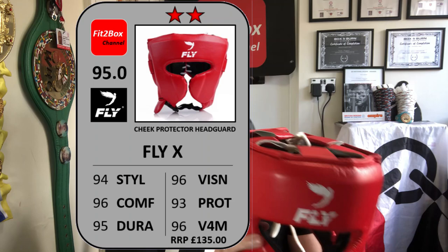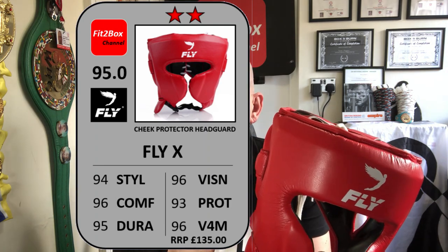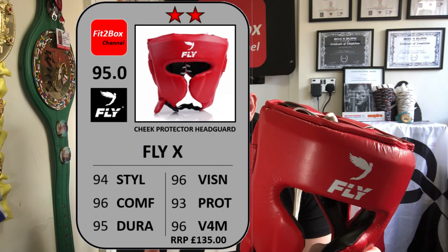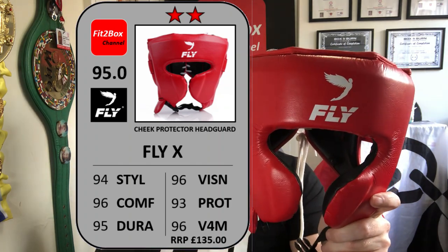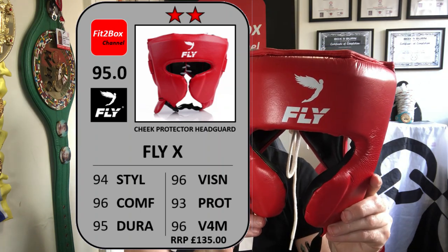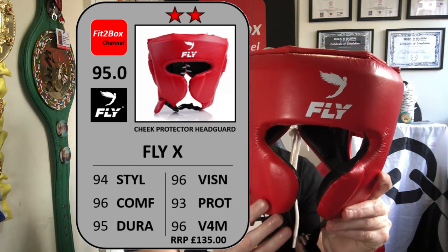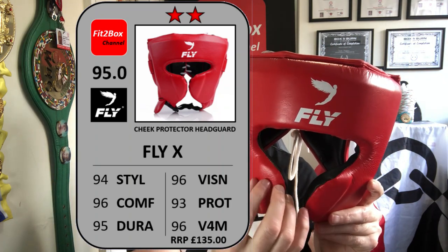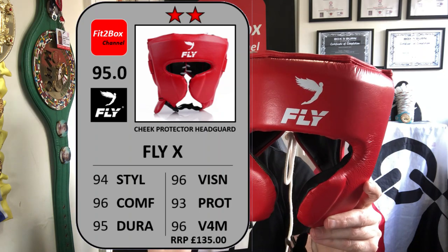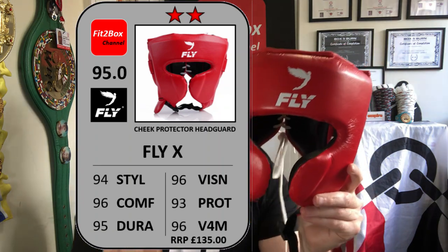Let's bring up the Fit2Box scorecard. Style: 94 — mainly because of that cheek bar shape, I've marked it down a little. Comfort: 96 — a great score. Durability: 95 — this will last you forever, I think you won't have to buy another headguard during your boxing career. Vision: 96 — an excellent score. Protection: 93 — a little bit less protection at the front from those cheek bars compared to, say, your Venom headguard, which has bigger padding protecting the nose and mouth more. Value for money: 96 — a great score for £135 for this very robust artificial leather headguard.